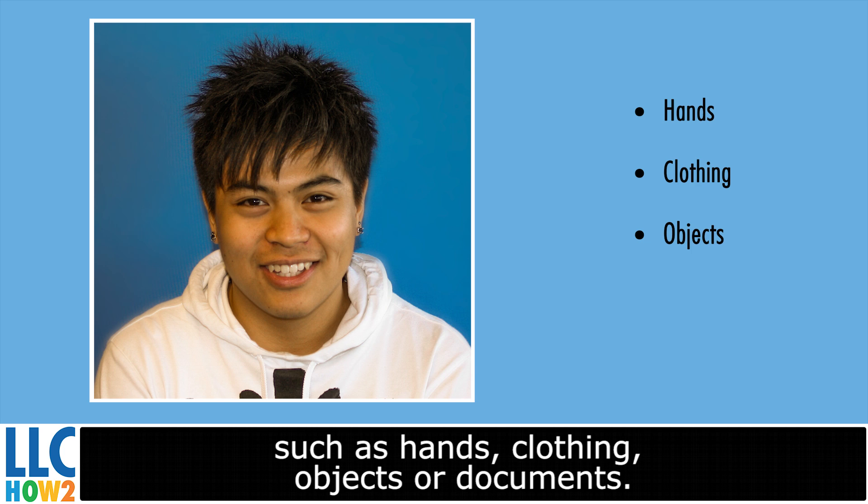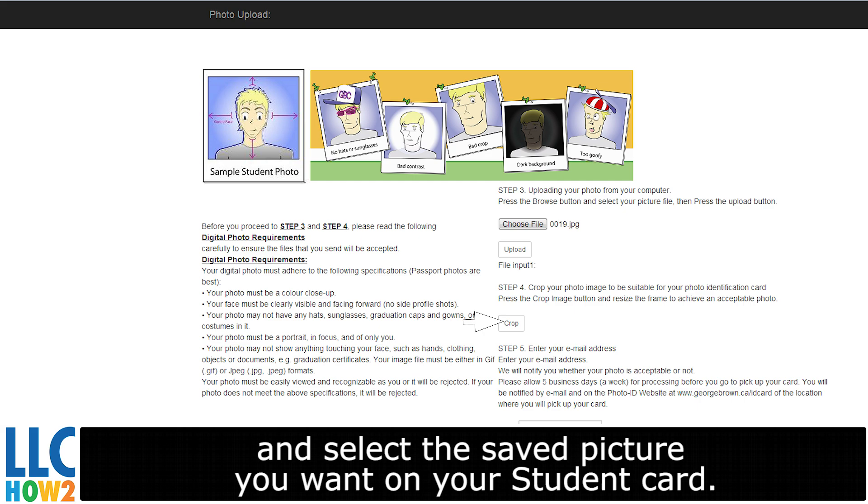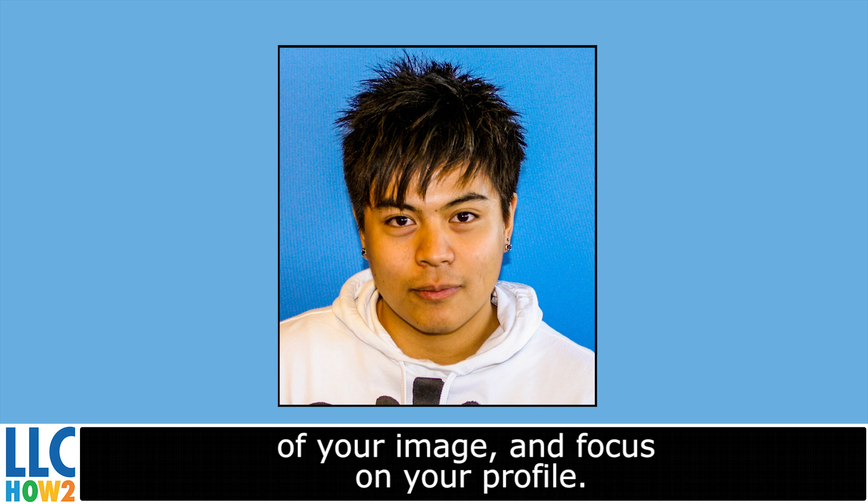Your image must be either a GIF or JPEG format. To select your photo, click the Choose File button and select the saved picture you want on your student card. You can hit the Crop button to cut down on the background of your image and focus on your face.